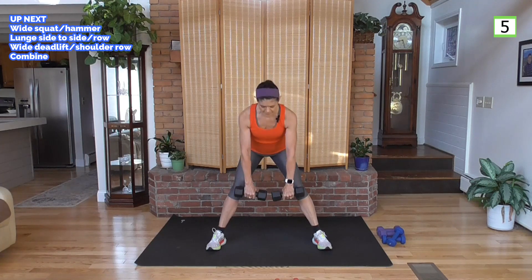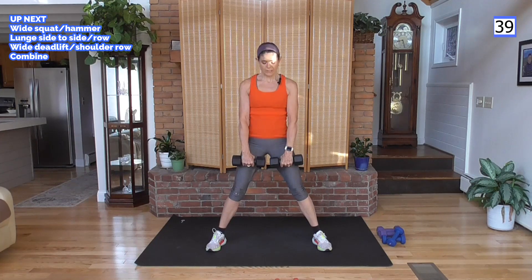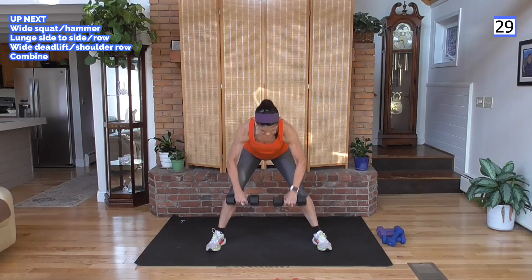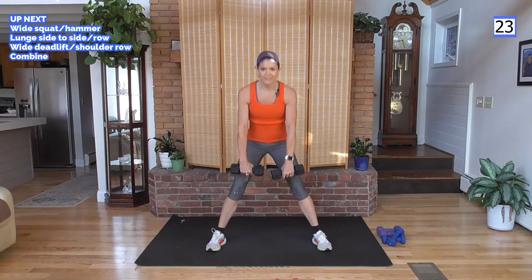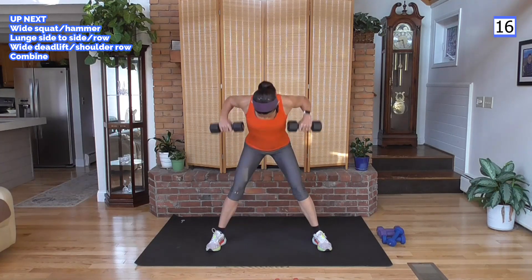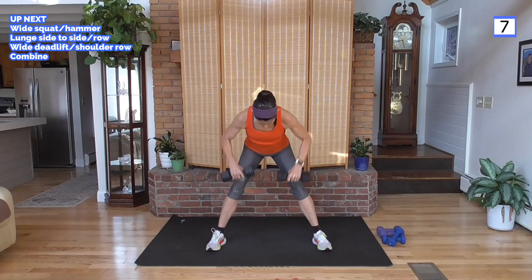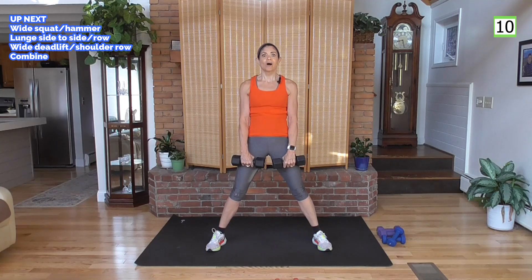Going into a wide deadlift — hips way back, weight close to your body. You're going to row down here with palms facing your knees. This is the back of your shoulder — we've already hit the front and top of the shoulder, so now we're getting the back. Nothing like pretty sculpted shoulders — this series is all about getting ready for the holidays. By the time we get to November, we're going to be looking great. Shoulders are going to look awesome!